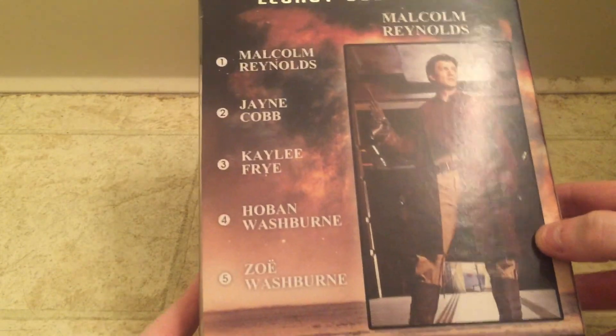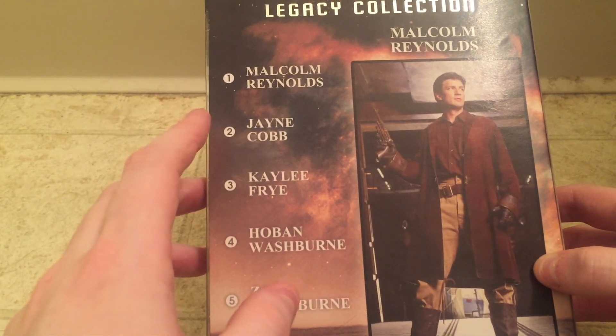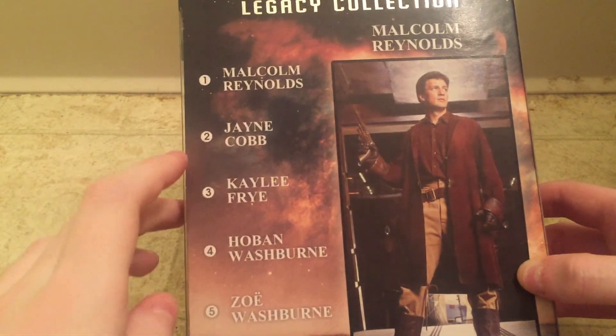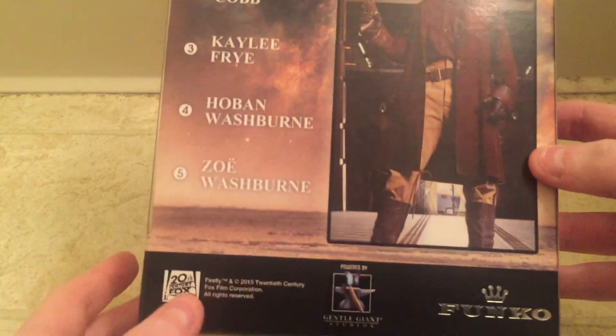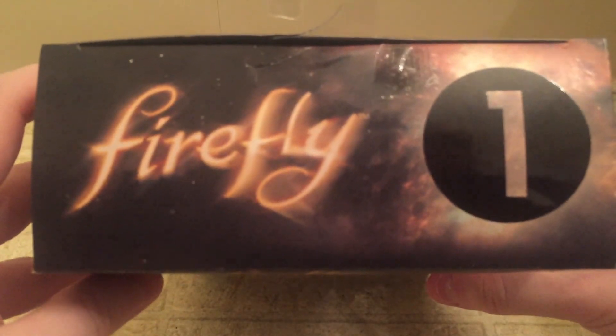On the back, these are the five figures that have been released so far. The only one I have pre-ordered and plan on getting is Jayne — specifically the Previews exclusive Jayne that includes his hat, which is much cooler than the normal Jayne. And of course we have Kaylee, Wash, and Zoe in the first five. I imagine the rest of them will be made at some point. The top of the box just says Firefly and number one.